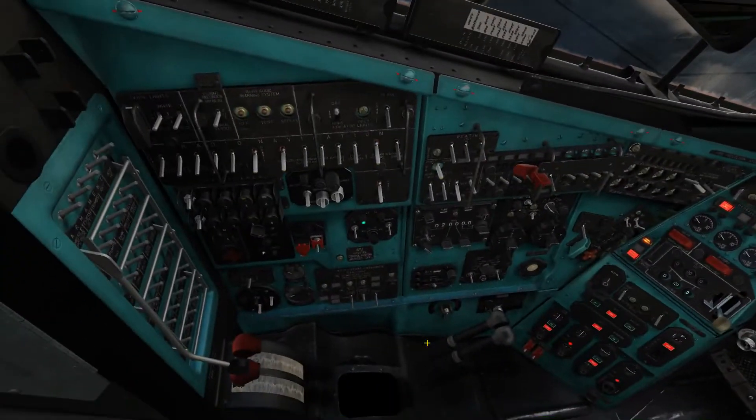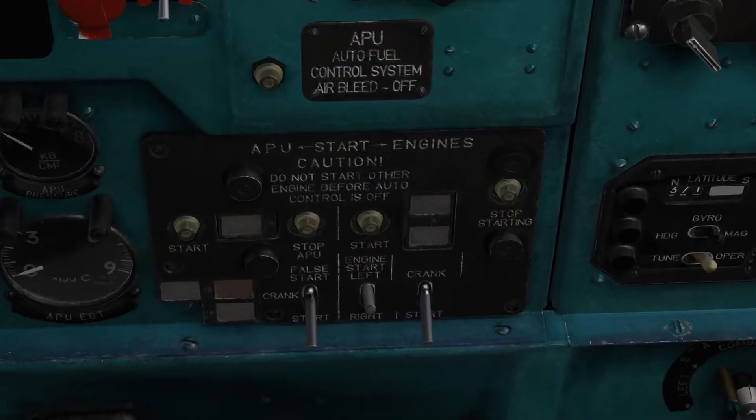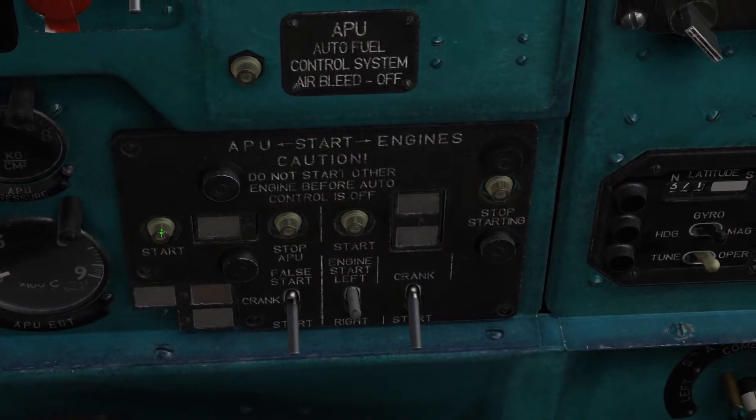Now with the fuel ready, we can now turn on the APU. Press and hold the APU start switch for 3 seconds.